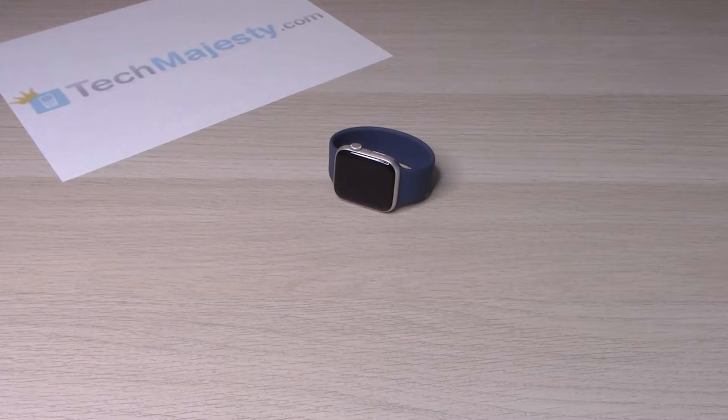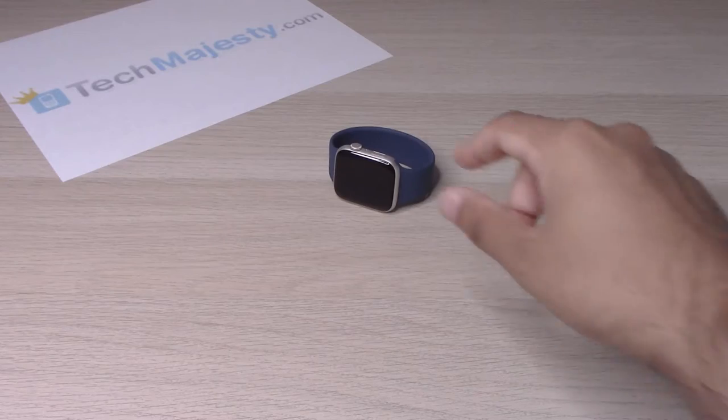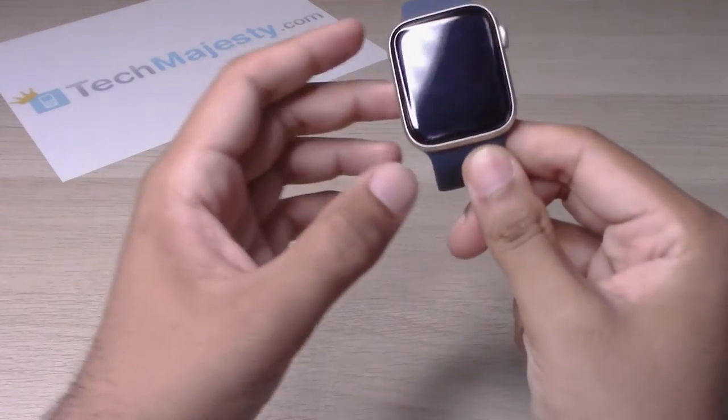Hey guys, Johnny here. Today I will be showing you one way to turn on, two ways to turn off, and one way to restart your Apple Watch SE2. So let's go ahead and dive right into it.